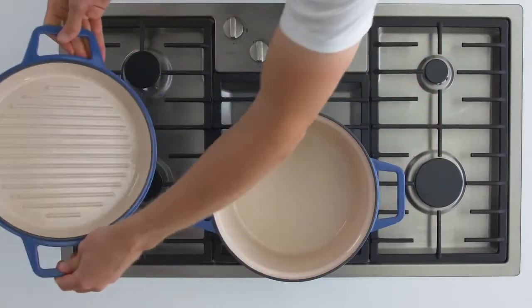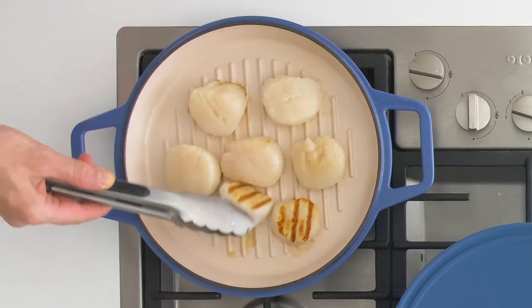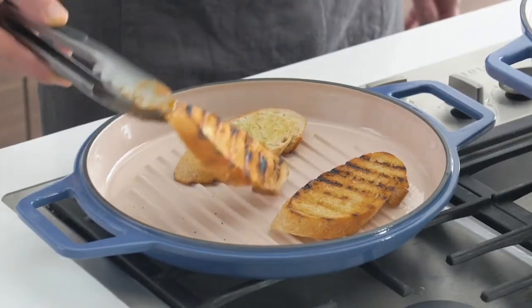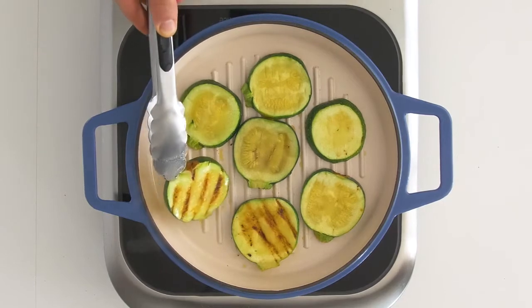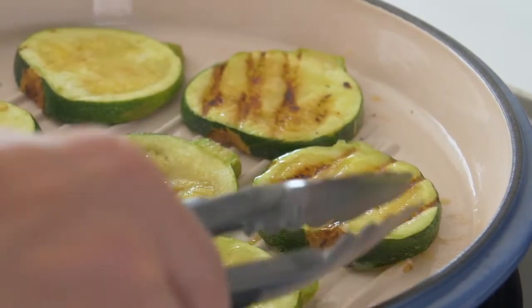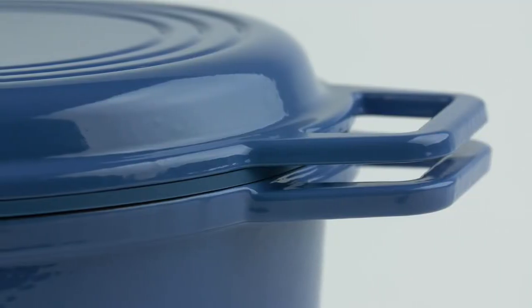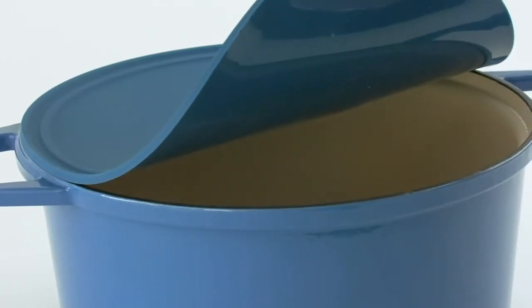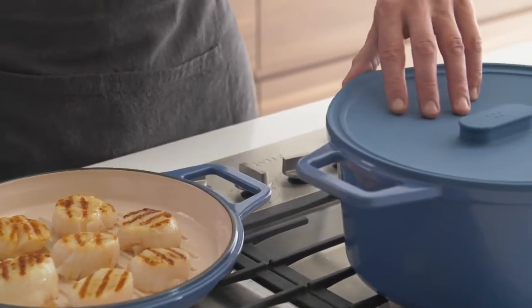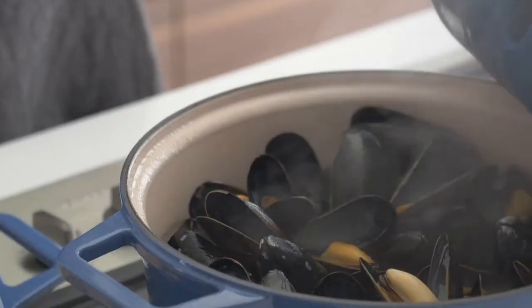Next, we made this kitchen workhorse a two-in-one powerhouse with the option of a grill top lid built from the same premium cast iron and enamel. It provides an additional cooking surface and helps you get those perfect grill lines indoors without any sticking issues. Everyone who backs this Kickstarter will get a universal silicone lid so you can grill and cover your Dutch oven at the same time, making this the most versatile Dutch oven ever.